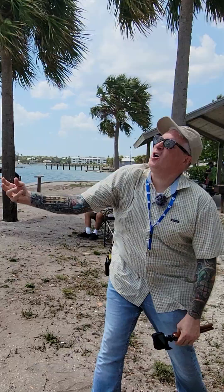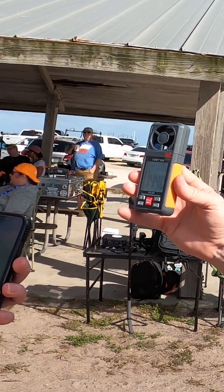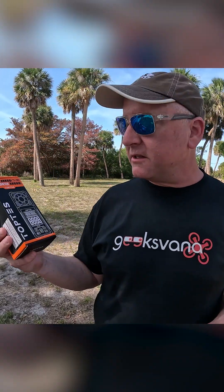If you want to fly your drone but you're wondering exactly how windy it is, you can check the wind speed with a digital anemometer, such as this one, from a brand called Toptees — we'll call it Toptees.